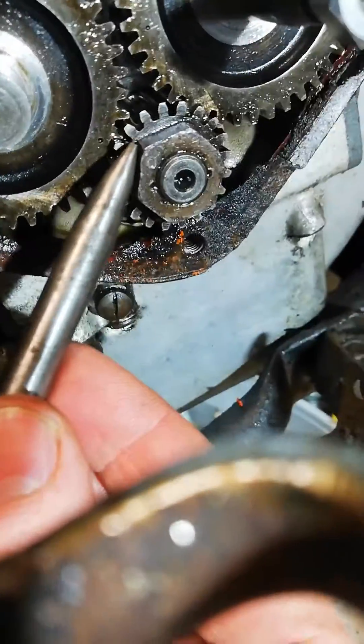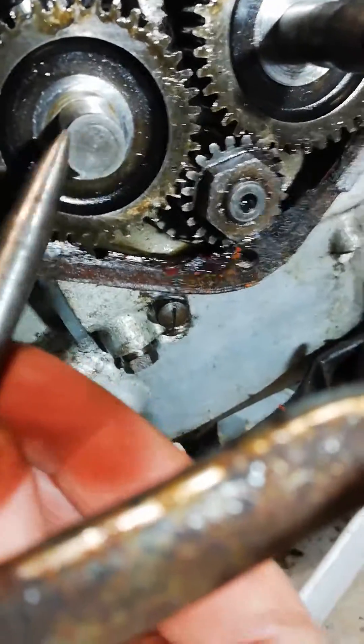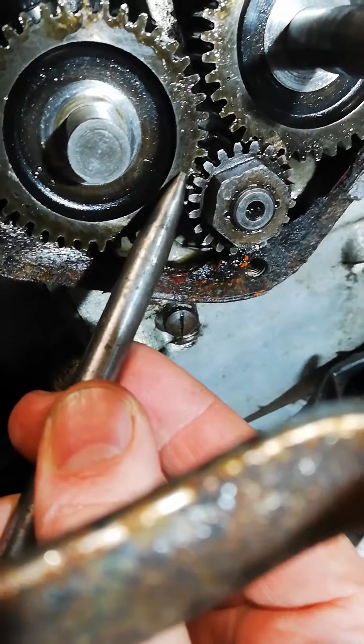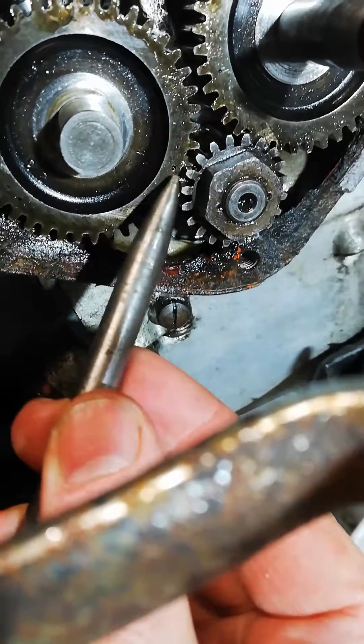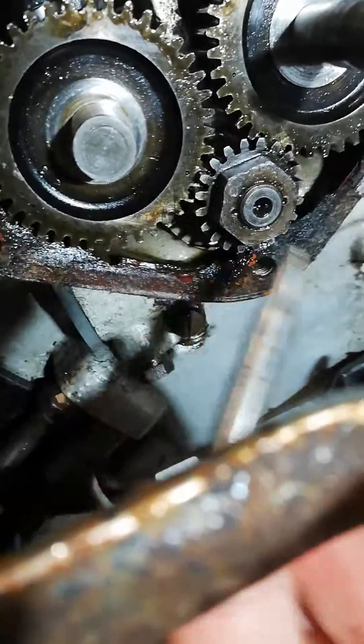The manual says that you line that notch up with the centre of the shaft and put the inlet gear so it's in line — so that dot is in line with that dot between the two shafts.